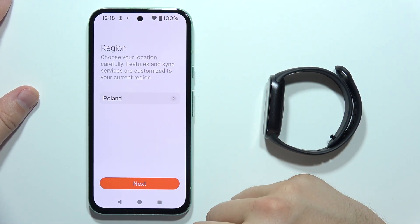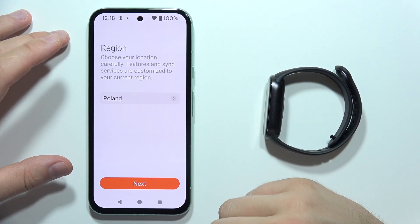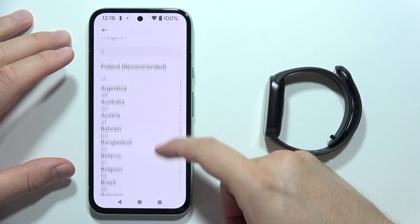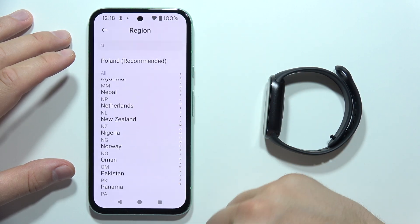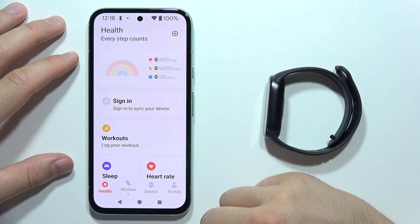In this screen, you will have to choose your location. In my case, it was automatically detected and I'm in Poland. But if you want to switch, you can select any other country from the list. Then tap on the Next button.